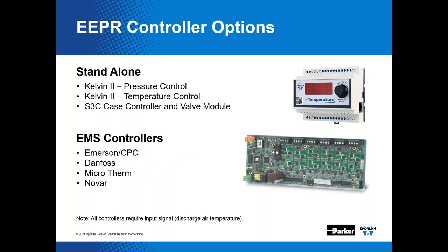Sporlan offers standalone controllers to drive the EEPR, including temperature control and pressure control variations referred to as Kelvin controllers. More commonly, EEPRs are controlled by dedicated boards or case controls that communicate with the store's Energy Management System (EMS) or Building Automation System (BAS). This allows a technician or store operator to monitor case temperature, valve position, and other parameters — either from the controller or from a remote location.